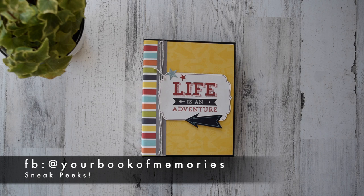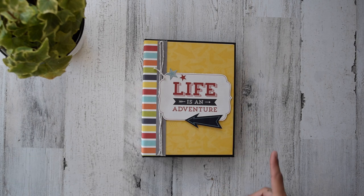Hello everyone, it's Francis with Your Book of Memories. Thank you so much for joining me for this quick project share. I have come out with my new version of my simple mini album, version 4.